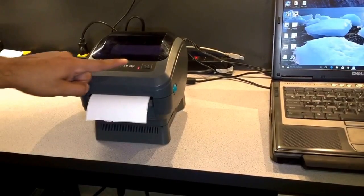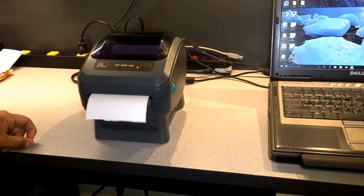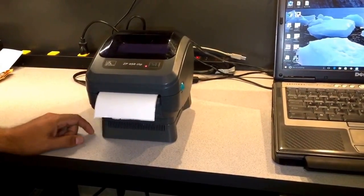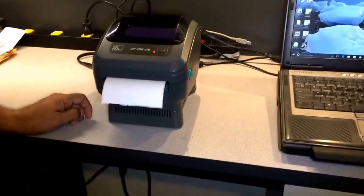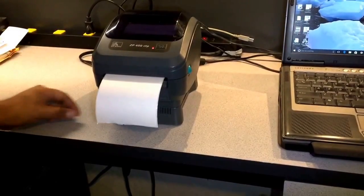Now the printer is turned on and you're going to notice a red button. You're going to wait a few seconds for it to become green. It's going to make some noises and do the self-calibration — this is normal and this is going to happen every time you turn the printer on.